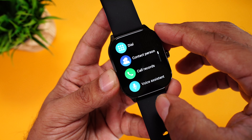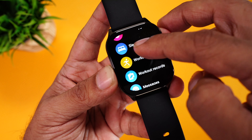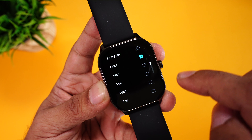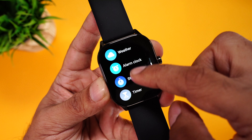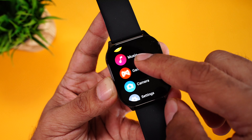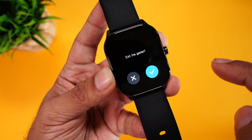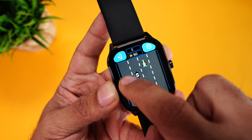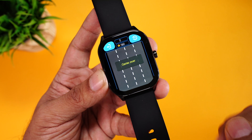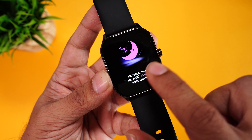To access the menu, press the button. Right on the top is dial for phone calling, contact person, call records, voice assistant, activity data, heart rate, blood oxygen, sleep tracking, workout, workout record, alarm clock, and messages. You can set alarm time and days directly from the watch. Then you have stopwatch, timer, stress tracking, flashlight, breathe exercise, find phone, music player, and games. There are four pre-installed games including 2048, jigsaw puzzle, and a racing game. The interface is very well optimized, clean, simple, and super easy to use.